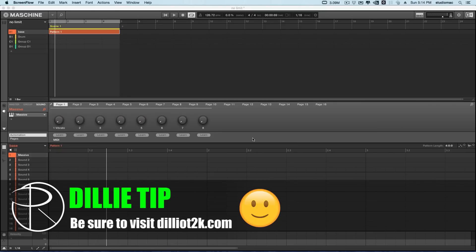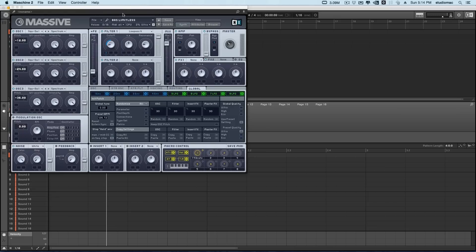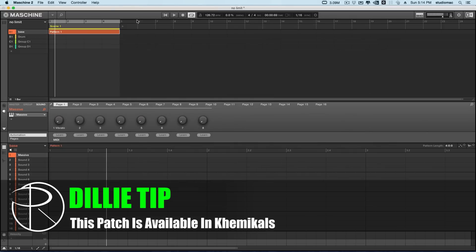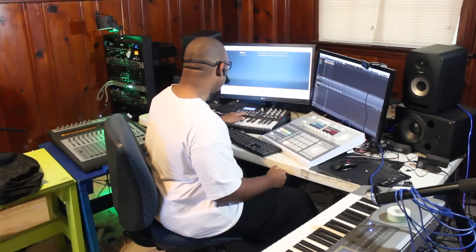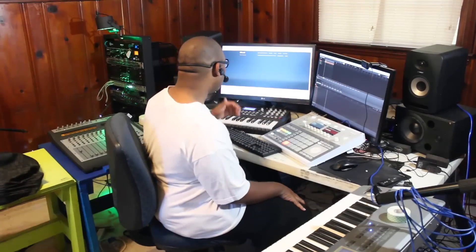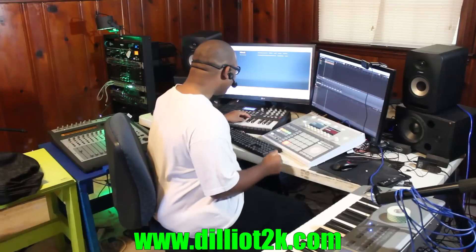So as you can see on the screen we got Machine running. I got Massive and I made this patch called Limitless, and we're going to start off with the bass line. The song is in the key of E flat and I got a tempo of about 126 — 126.72. Again, this is just to kind of show how the music comes together. I may miss a few notes here or there, but hopefully this is entertaining enough for you to keep watching.